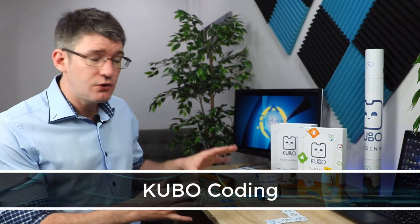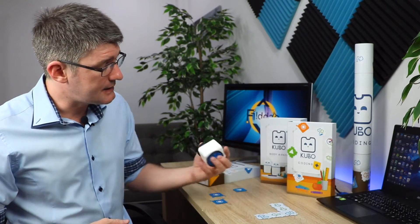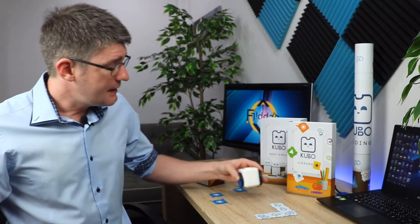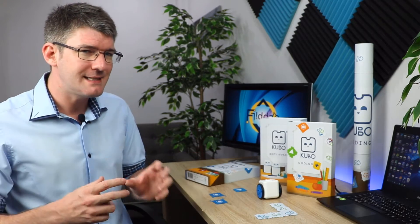Today we'll be looking at the Kubo programmable robot. The main reason I want to show you this product is because I love programmable robots. If you've been a subscriber for a while you will have seen me discuss different robots and also how to create resources for using those robots in the classroom. Kubo is a very small little robot and as you can see it fits right in my palm — perfect for younger children. We're talking primary and early years.